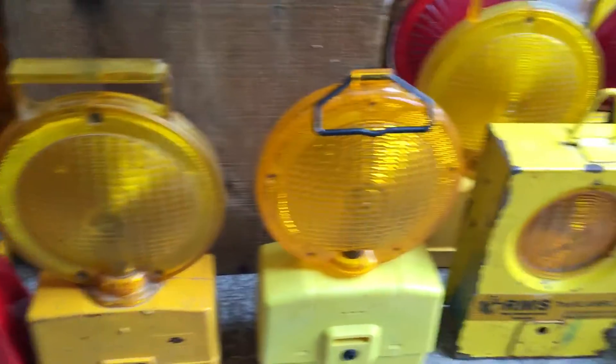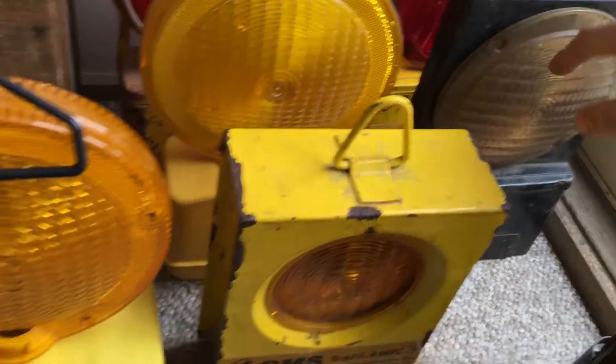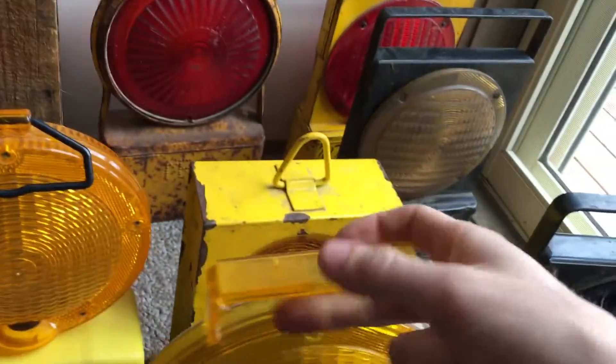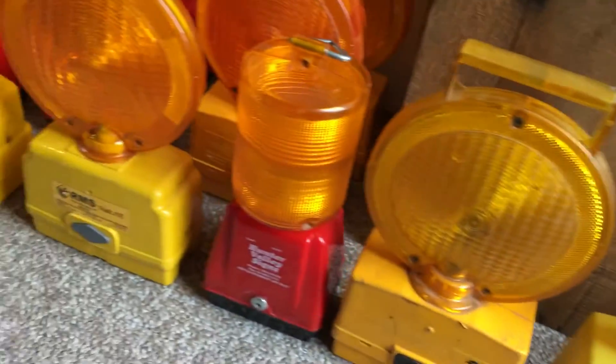So they're pretty cool little things. Most of these are from roadworks, and then I've got a couple here from railways — a blue one here, a white or clear one, and then an amber and clear one. The rest of these I believe are just general roadwork ones.